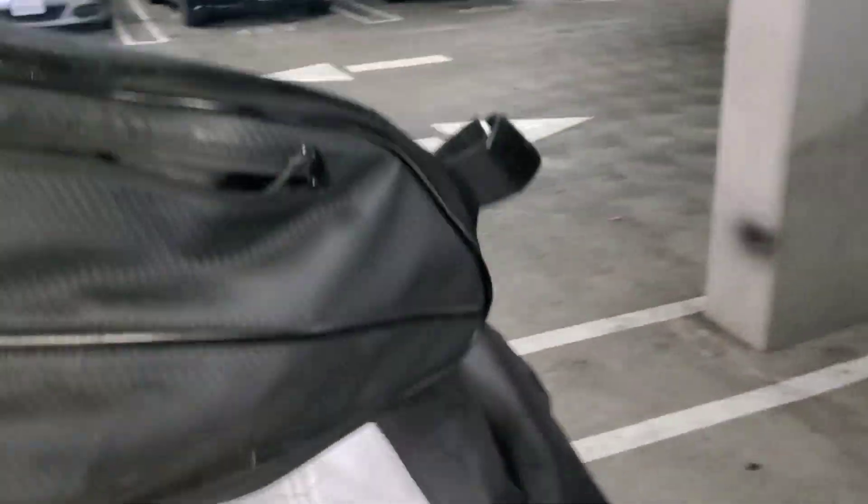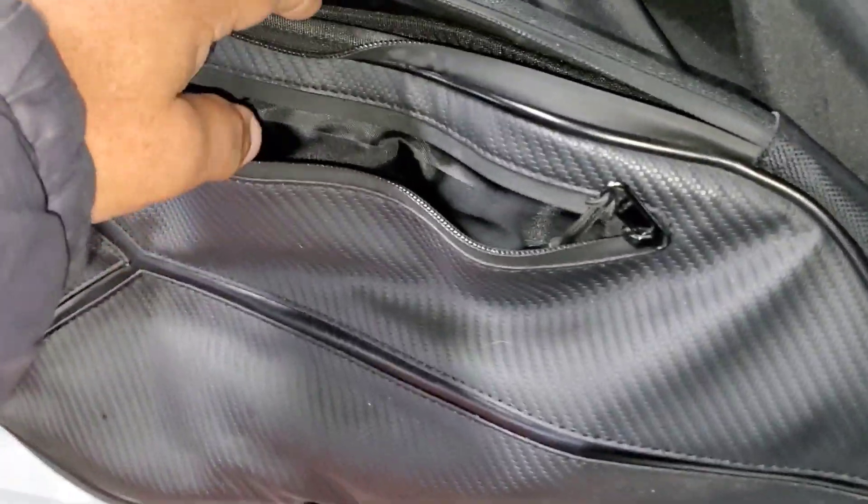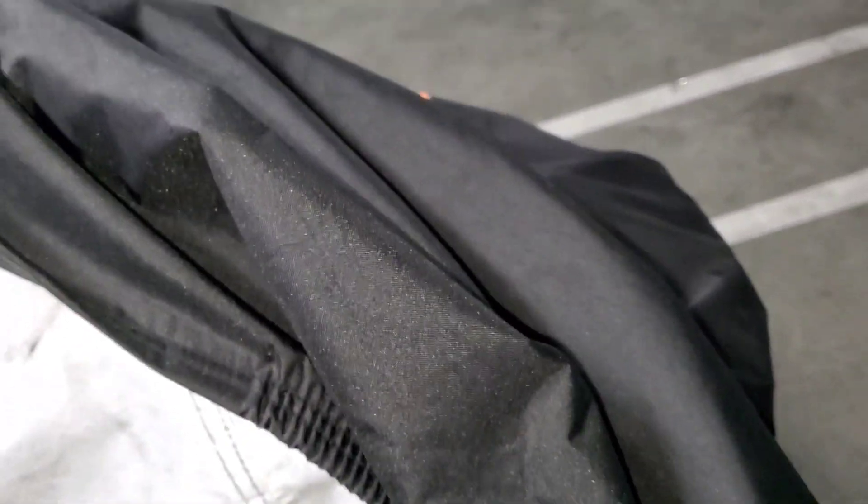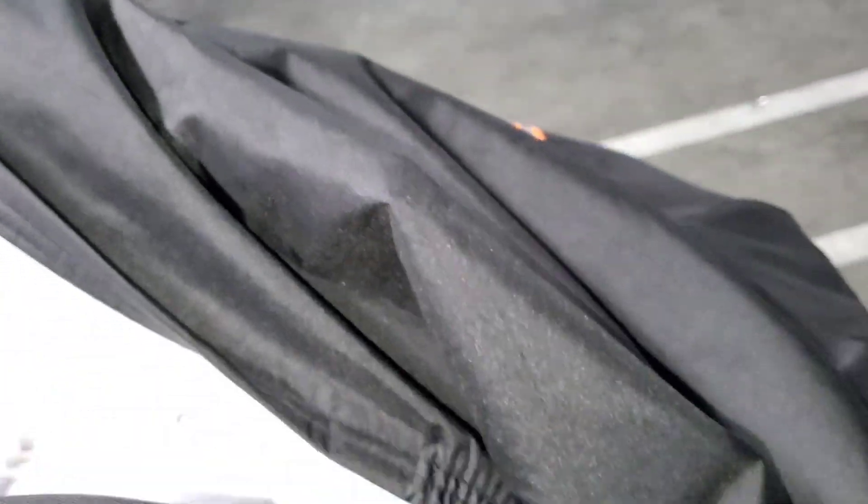Sling Mods has these compartments and I'll tell you they're very handy. I think they're like 80 bucks for two. They come with zippers and they're quite big — I have a water bottle, phone charger, etc. in mine.